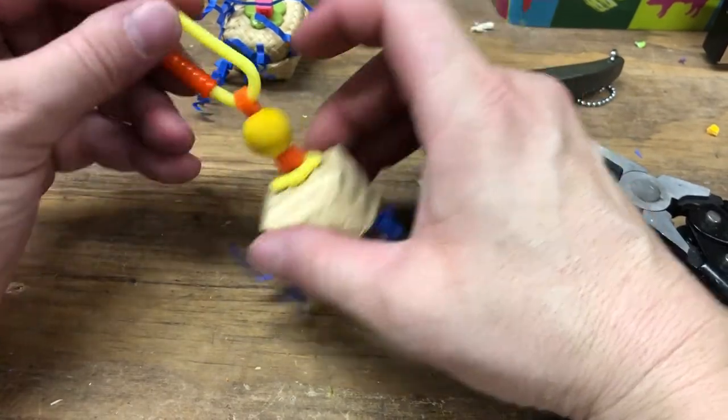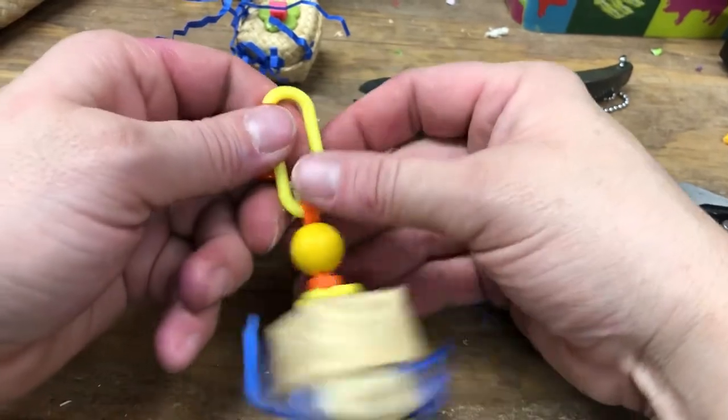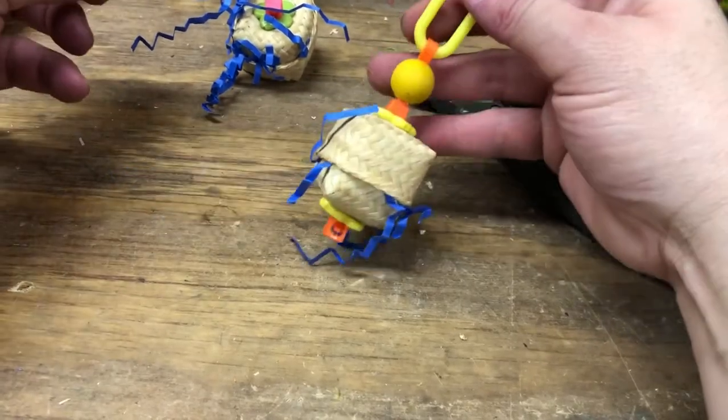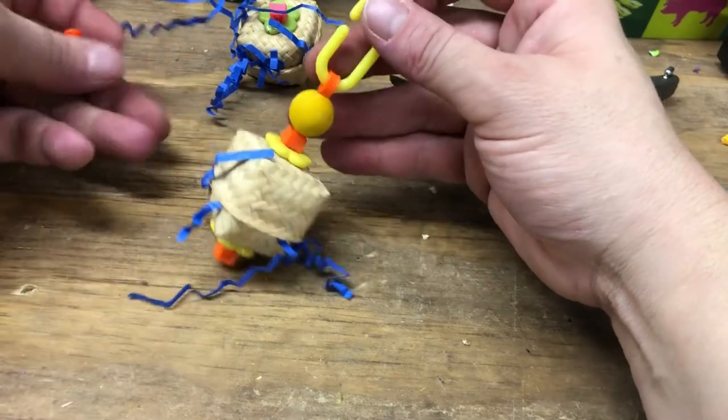You can pull the bead down over it as well if you want. But now you have an item that you have zip tied, and you can also use it to connect to anything else you want as well. If you guys have any questions, let me know. Thanks.